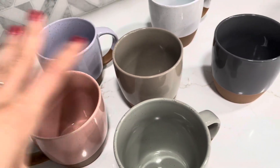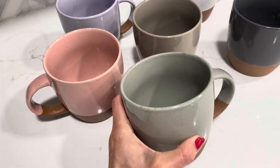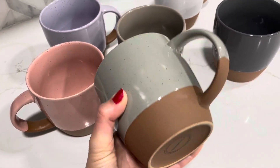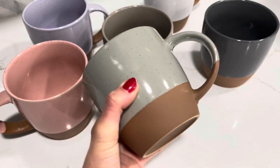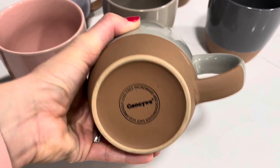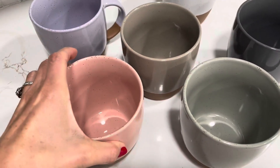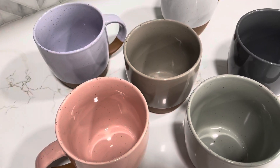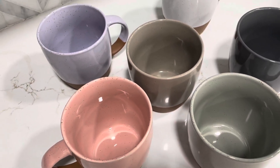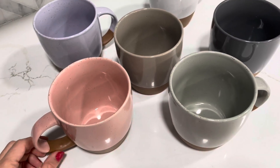They come in sets of four, and you'll see all the different color options so whatever fits your needs, wants, and desires. I absolutely love them. They are microwave safe and dishwasher safe, and the thing with ceramics is that they aren't plastic, so that's a plus. I just think they're beautiful.